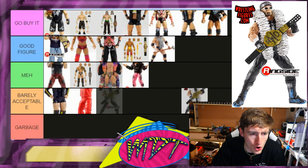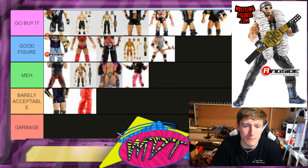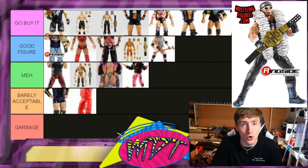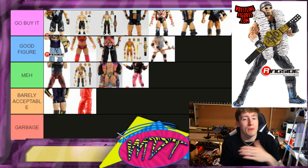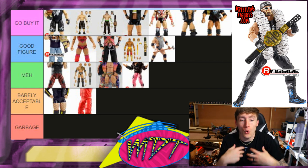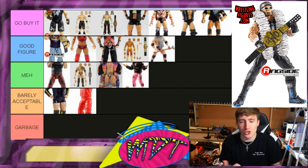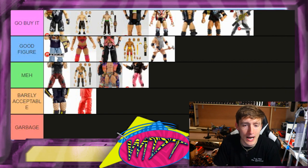Next up is Hollywood Hulk Hogan — this is Go Buy It. This is a really damn good figure, one of the best Ultimate Editions. I'm not even a Hulk Hogan guy really, but this figure is iconic and nostalgic for me. It feels great in hand, it's got butterfly joints, great accessories. Very good — Go Buy It.